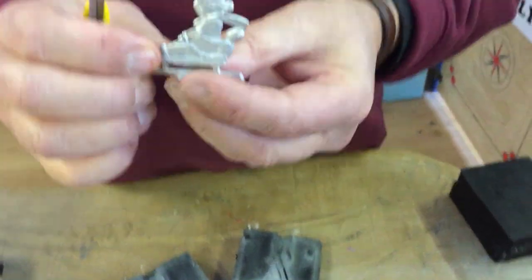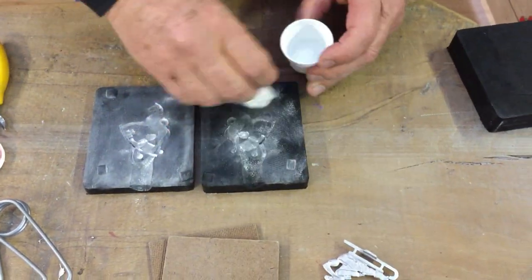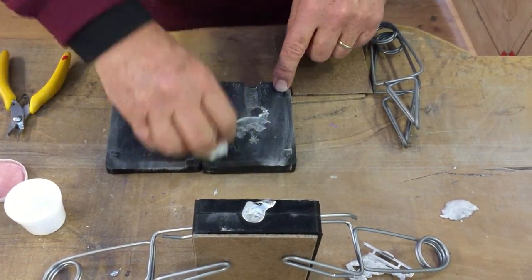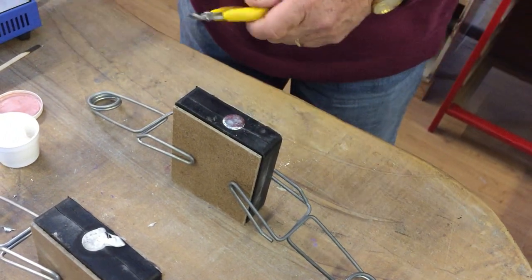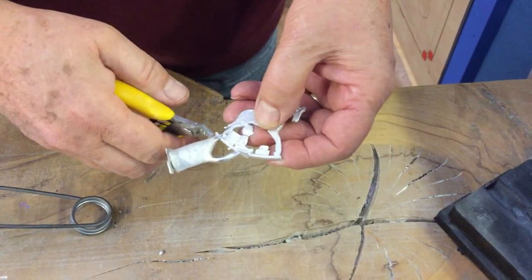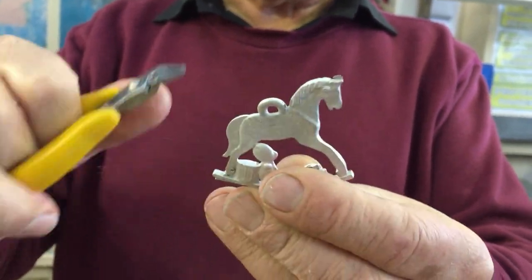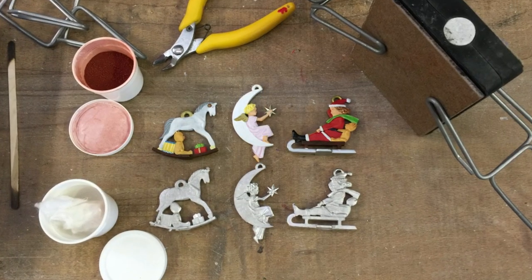That is our Christmas decoration — child on sleigh. Now we move on to our other Christmas decorations. First the rocking horse — again we apply the powder, give it a clap, and make sure that we follow the same procedures as before. We also do the moon angel using the same principle. Pour the metal in, let it cool, give it a tap, unassemble it, gently bend the mold to pop out the figures, and use a super snipper to cut away any excess ingates. There you go — Christmas decorations 2018.